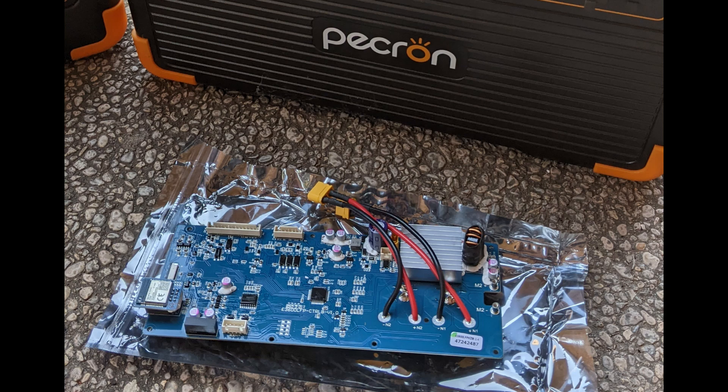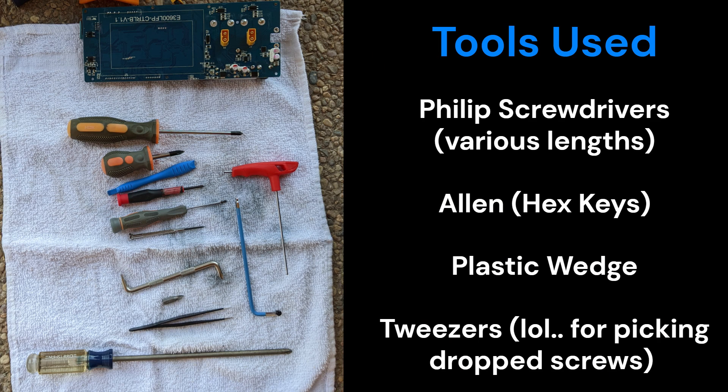Pekron was kind enough to send me a replacement controller board. These are the tools I ended up using: in particular a long and short Phillips head along with hex keys. A plastic wedge came in handy when removing a few connectors, and tweezers when I dropped screws in tight spaces.